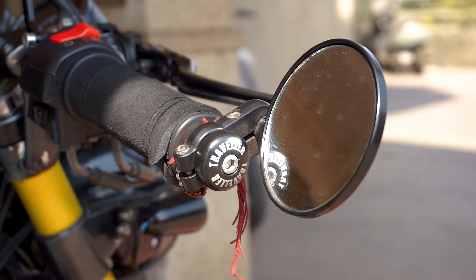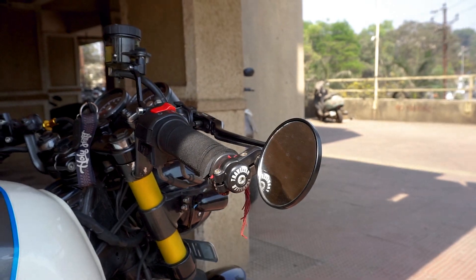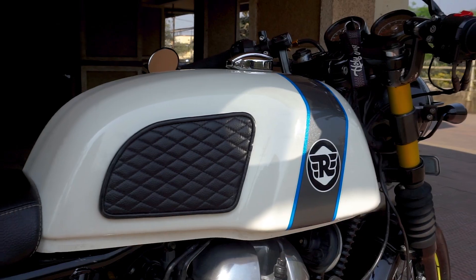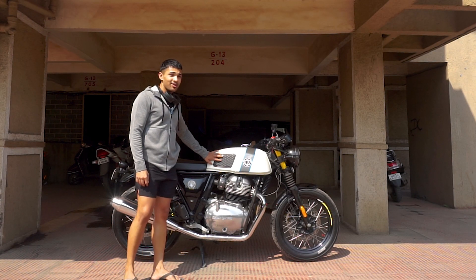I got them because they were cheap and they don't have the general Royal Enfield text written on them. I've also got these Raw and Rugged tank grips which are very very good. I got these tank pads from Crazy Chef D as a giveaway price.